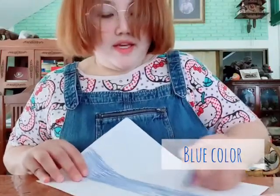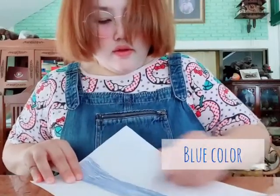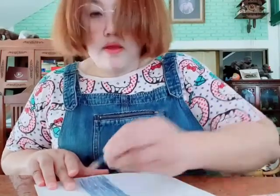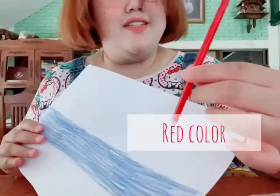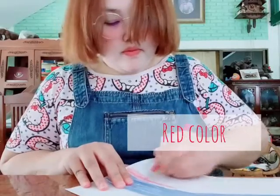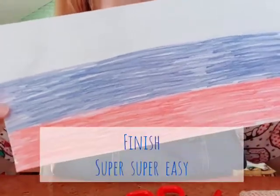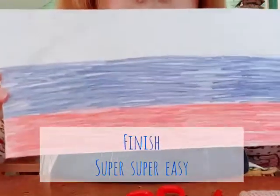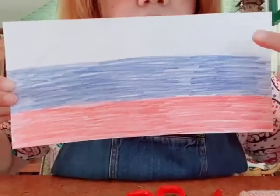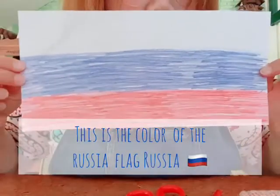It's really easy! And the last one, the red color. Finish! Super super easy — you just color it on the paper: white color, blue color, and red color. This is the flag of Russia.